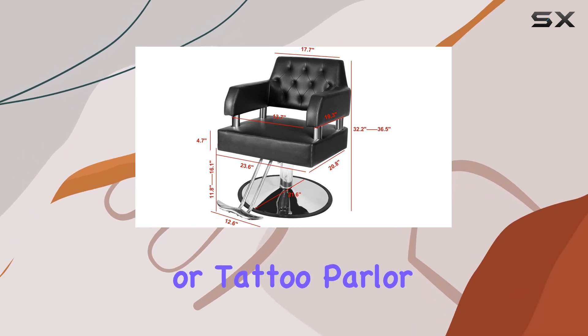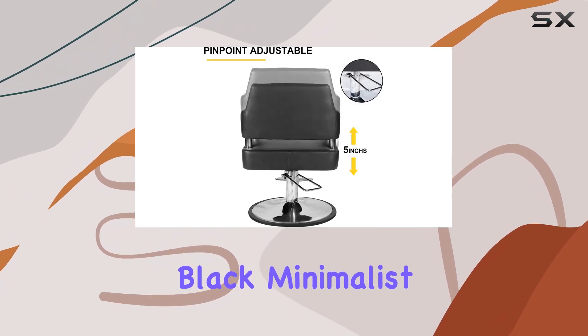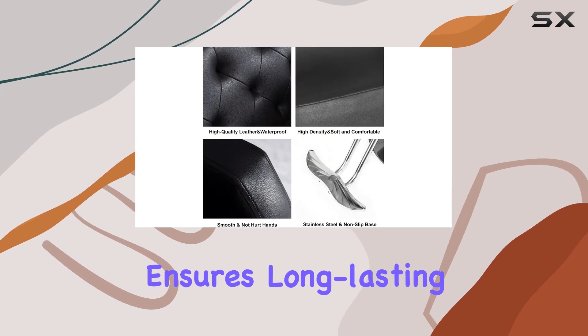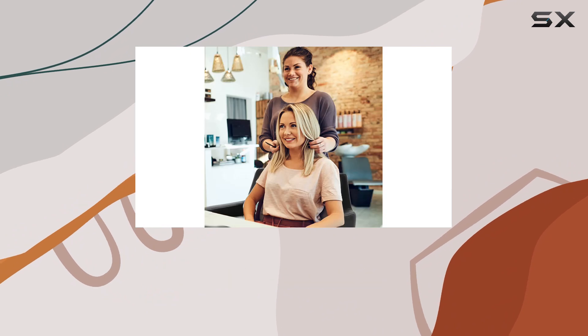Whether you're running a barbershop, beauty salon, or tattoo parlor, this chair is versatile enough to suit any occasion. Its black minimalist design complements any decor, while its sturdy construction ensures long-lasting performance. Assembly is a breeze thanks to the included instructions.